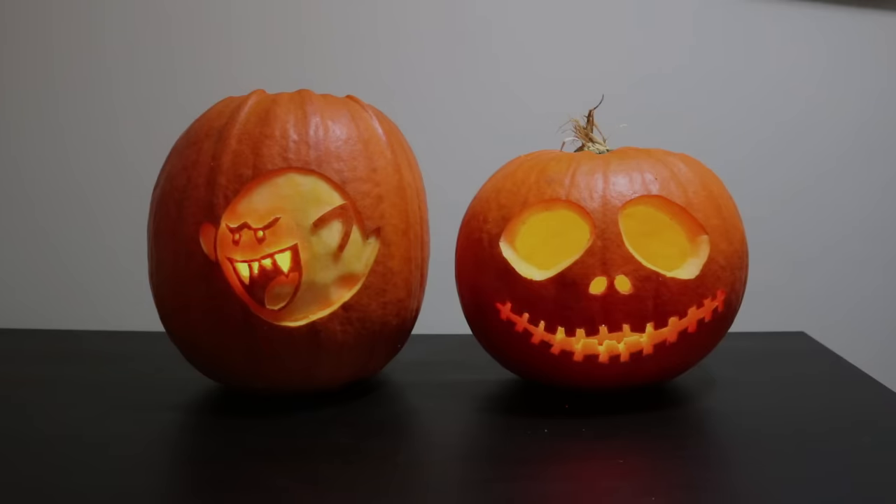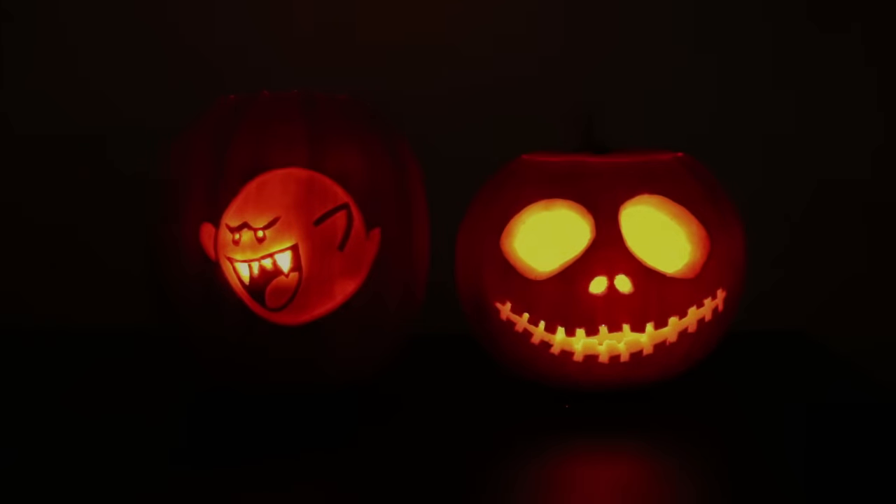Pumpkin carving isn't very difficult, but there are a few tips and tricks that make it easier and give you better looking results.